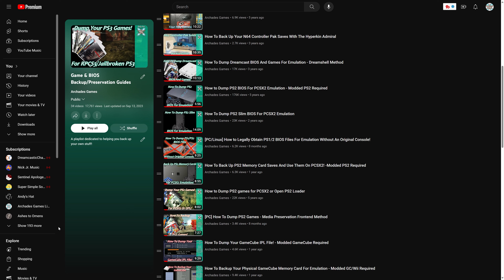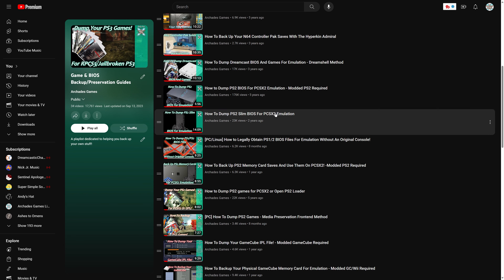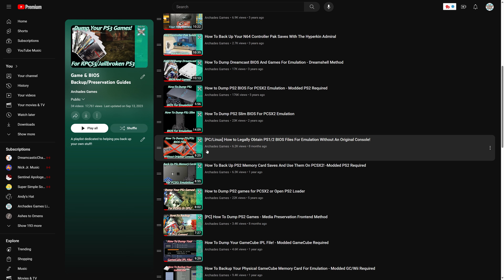If you happen to have an original fat PS2 or slim PS2, I do still have guides on how to dump BIOS files from those. If you have a PC with RPCS3, you could also dump a PS2 BIOS from the PS3 firmware using this video. I'm honestly not sure if this BIOS file works on LRPS2, but we're going to find out in this video. Otherwise, you can resort to the Googles and find a BIOS file that way, but illegal download links are not provided on this channel.